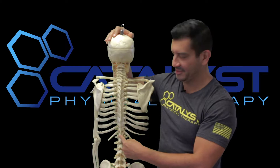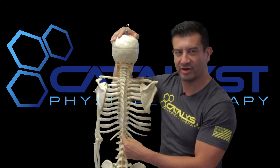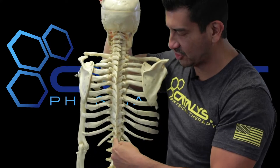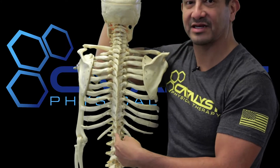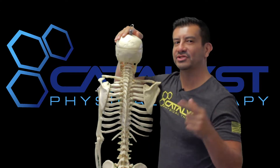T12 is a bear — this one is really hard to get to. I'm going to show you how I adjust that in the clinic, but if you don't have access to someone with the skill to adjust it, I'm also going to show you how you can loosen it up at home or at the gym.